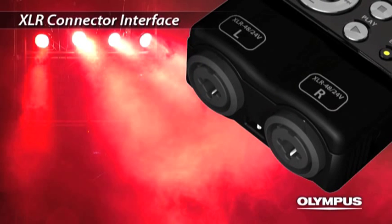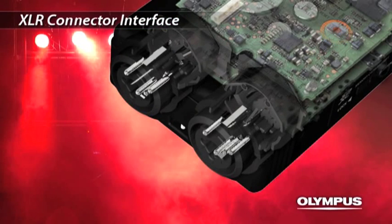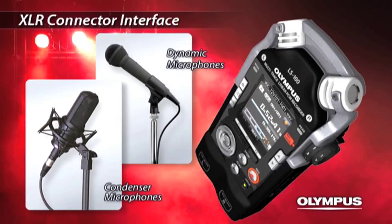The LS100 is equipped with an XLR phone combo jack. The connector part is designed to avoid any stress to the internal circuit board when inserting or ejecting. You can connect dynamic or condenser microphones.